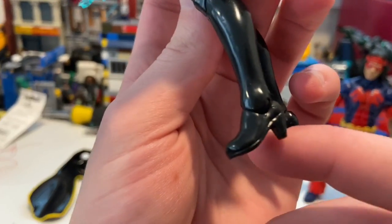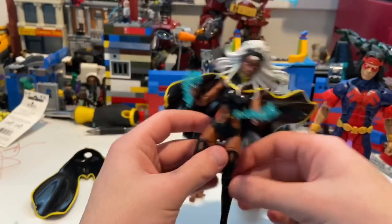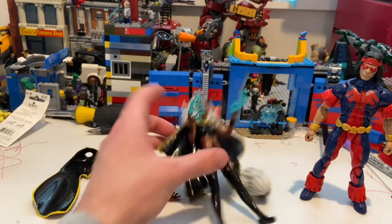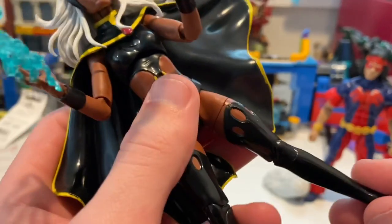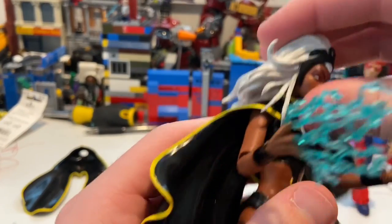The reason Storm kept falling is her very skinny heels. You have to practice balancing her — it's tricky to get the heels to hinge down correctly and find the right balance point.